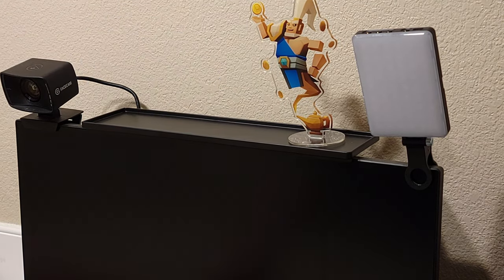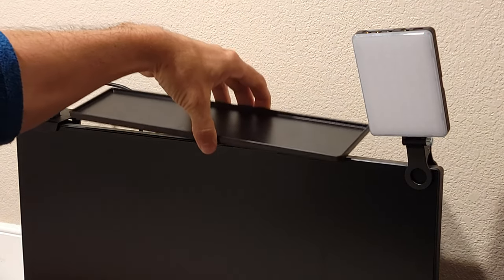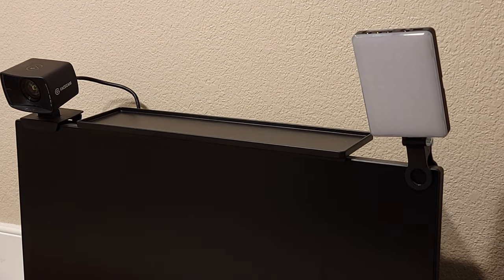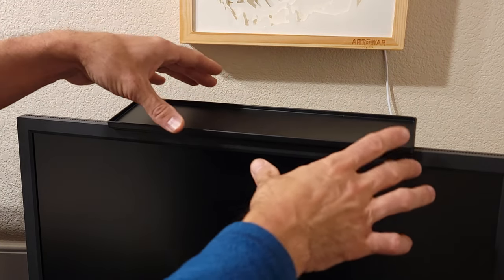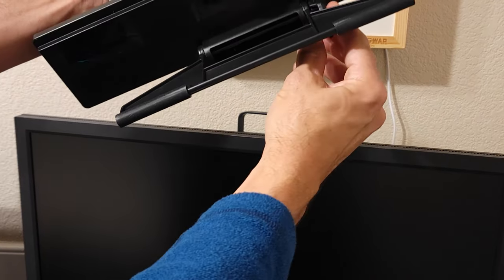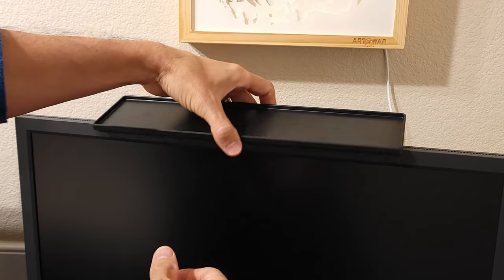That's pretty cool actually — some unused space you could use with this little shelf and put it right up on there solid. And I have another monitor we'll test out. Here we go on the other one. This is a little bit wider so I need to adjust this. Just pop that out — that allows me to adjust it to where I want so it's gonna fit nicely.